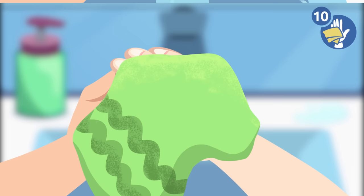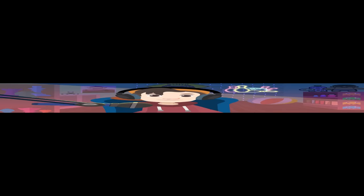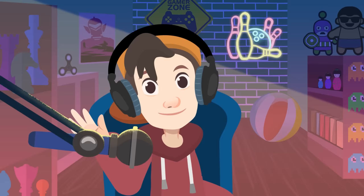Step 10 — the last one: dry your hands with a clean, dry towel. Now our hands are clean!